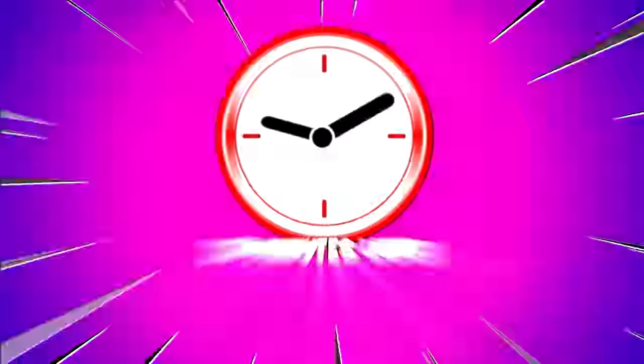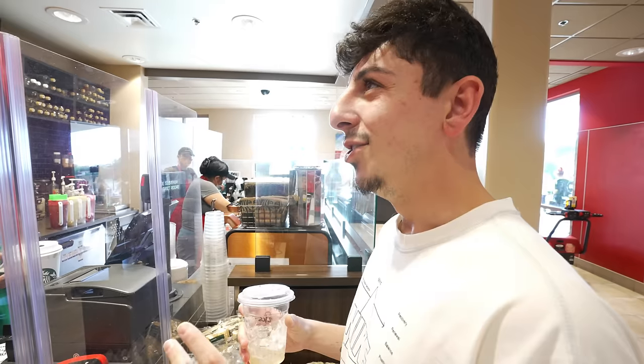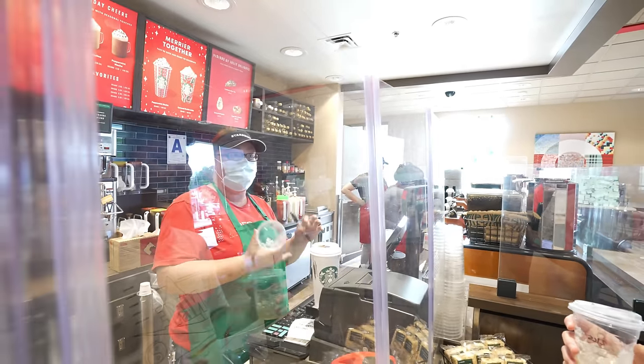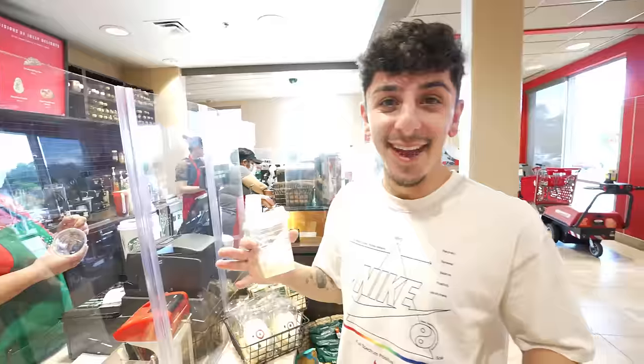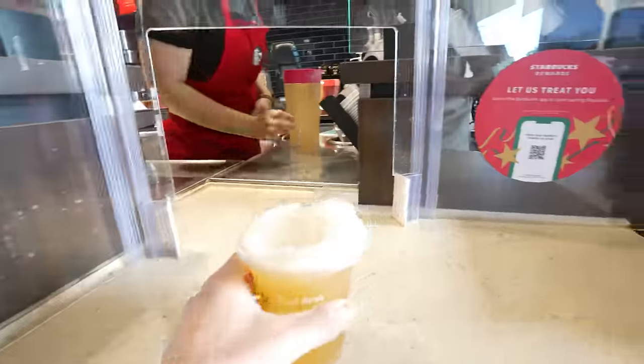If you have a Starbucks in your Target, supposedly you can get a free refill if you finish your drink while you're shopping, but only on iced coffees, hot coffees, and iced teas. We got the tea and went shopping. I asked for a free refill and they said yes — as long as you have the app. So TikTok was right, it works! Got my refill.